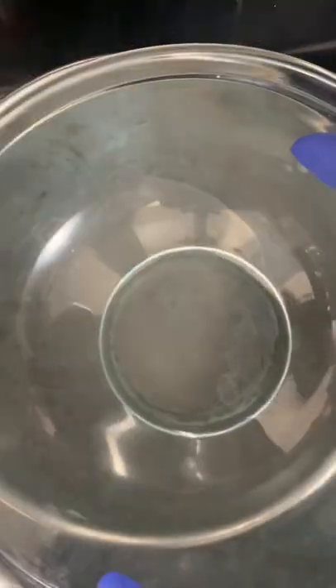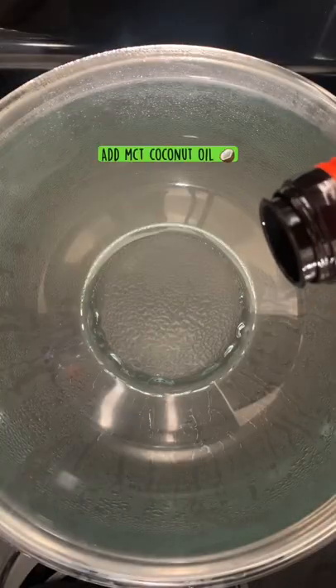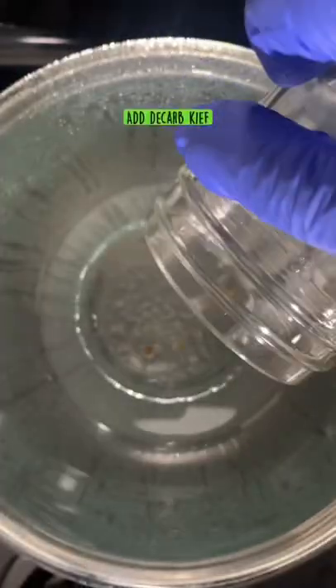Now we're going to use the double boiler method. We're going to add our MCT coconut oil to our bowl, and then we're going to add our decarbed kief.